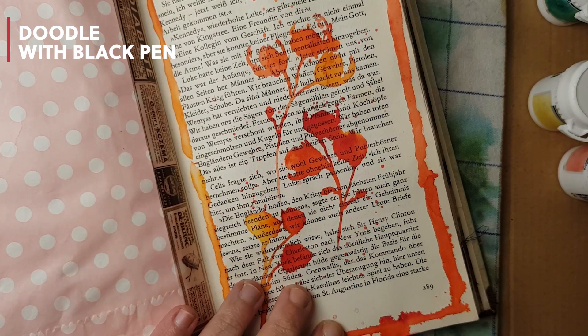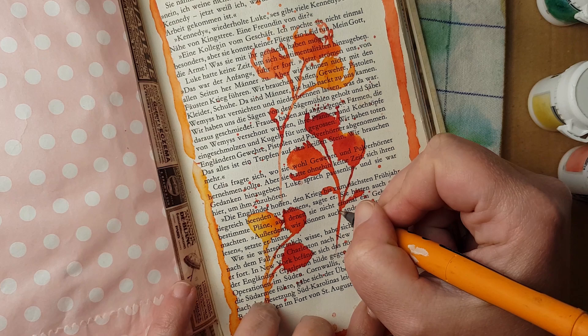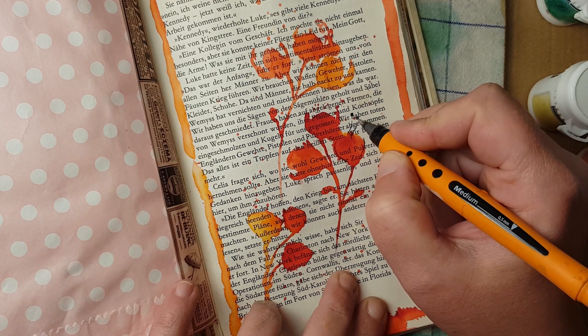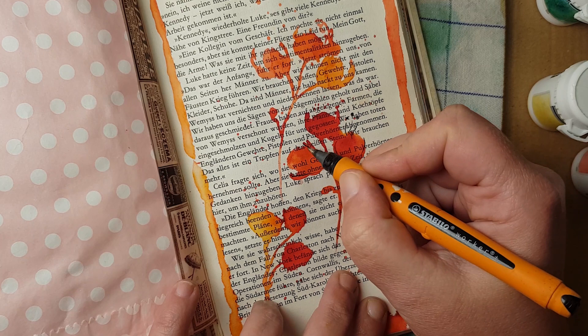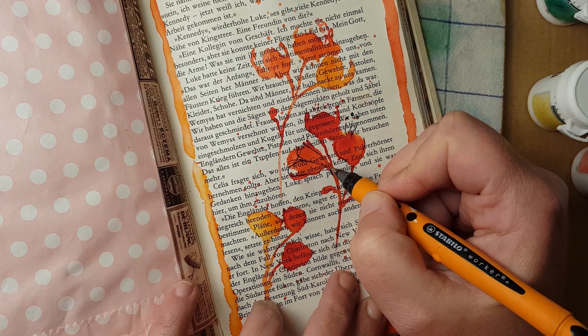Another thing you can do is doodling over things you've painted when the brusho color is dry. Just take a black pen like this and go over it and make some doodles as you want. As you can see it goes really well over this red color even if it's really intense, and you will see the black color of this pen really well.